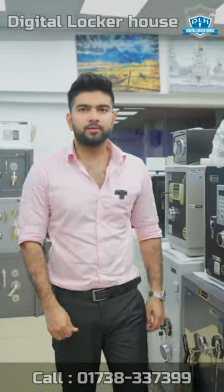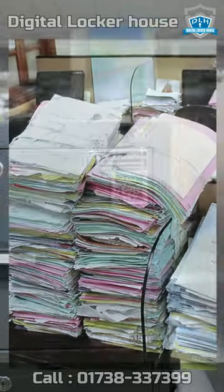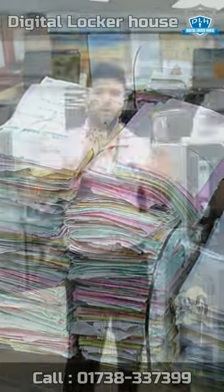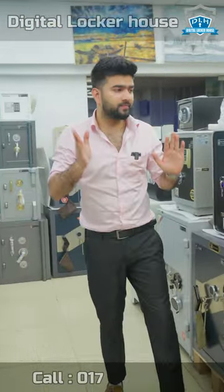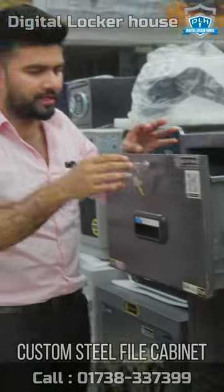Hello everyone, I have a good one. Today, I will show you that there is still a file cabinet. We have a lot of friends who have used heavy lockers, so there is a file cabinet. So, there is also a best option for them. Here we have a very good locking system.